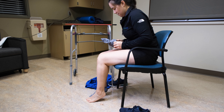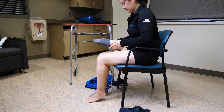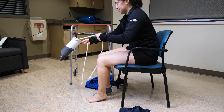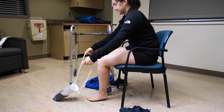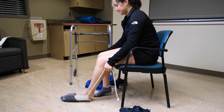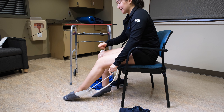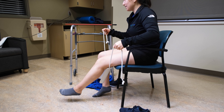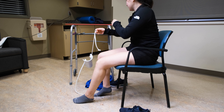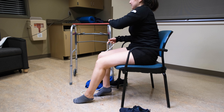When putting socks on, place your sock aid into your sock. Make sure the heel of your sock is at the back of the aid. Holding the sock aid by the strap with both hands, drop the aid to the floor in front of your foot. Slip your foot into the sock aid and pull on the strap to pull the aid up onto your leg. Keep pulling until the aid comes out of your sock.